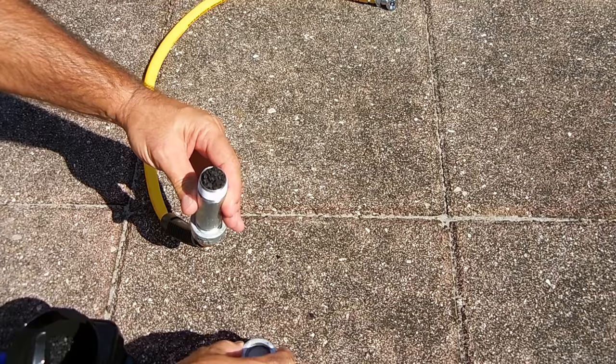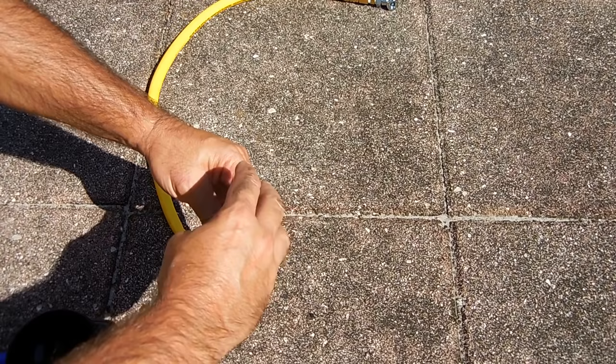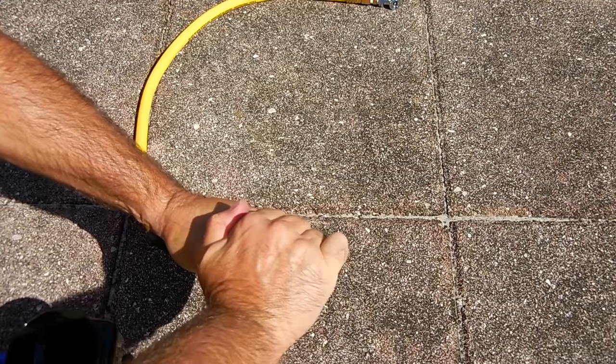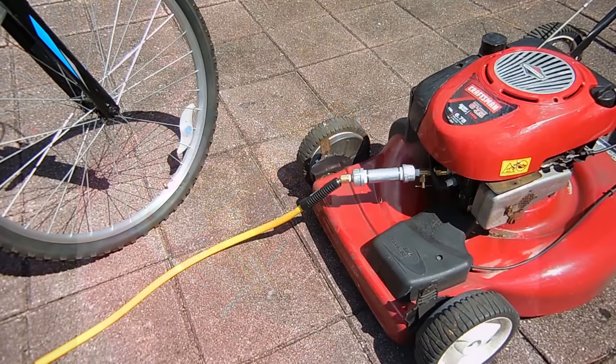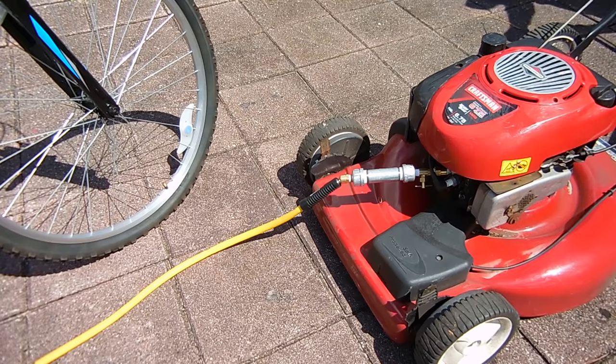That looks pretty good. Let's take the cap and thread it on — the cap will be tightened down securely using a pipe wrench. Right here you can see the hex nipple along with the check valve and the shutoff valve all connected into the head. For the first demonstration we're going to be using this bicycle. I let all the air out of the tire — you can see the hose is connected up to the lawn mower and it's all ready to go. Let's start it up.